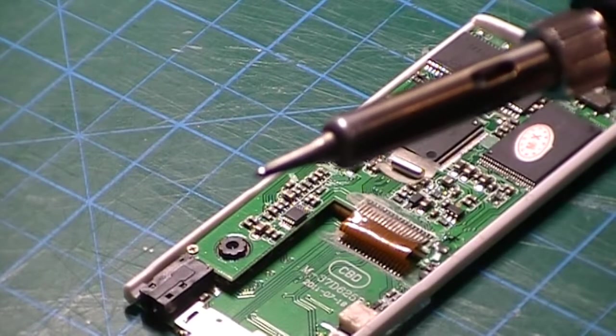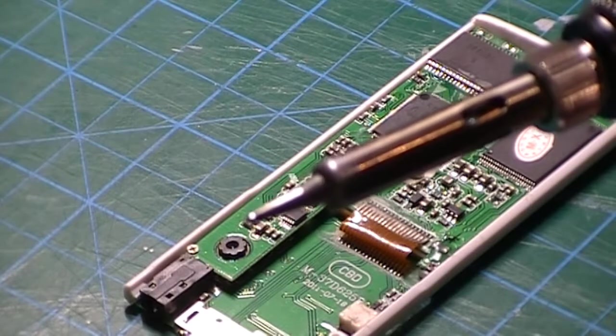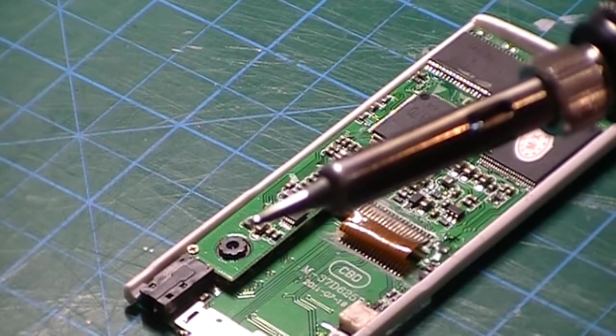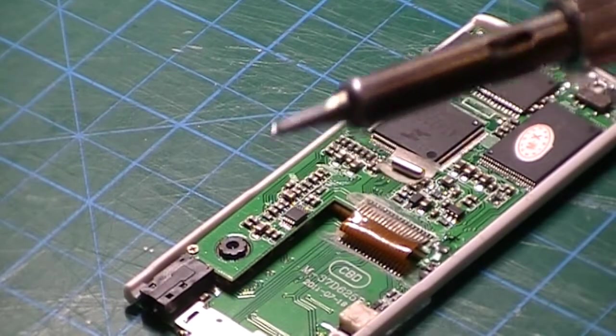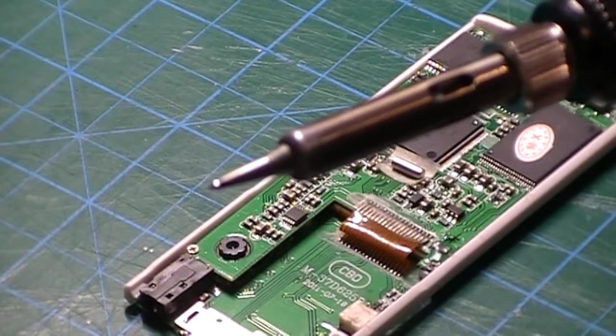I've added some solder to the tip of my iron. This will help with the heat transfer and also add a layer on top of that wire once it gets soldered in so it's nice and tight. We're not only strictly relying on what's on the pad but also adding a little more on top.